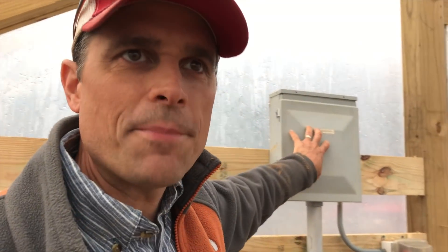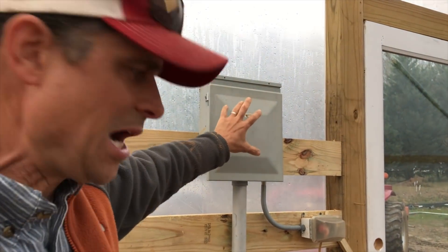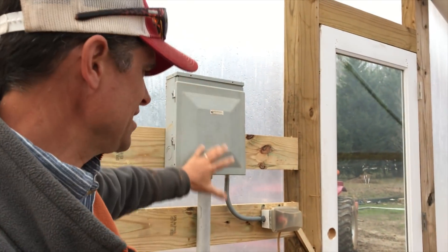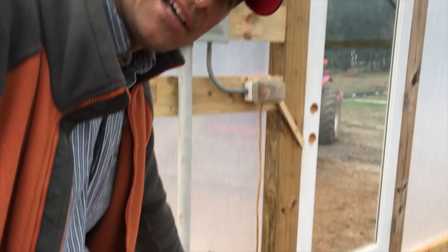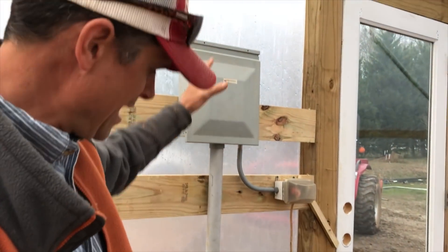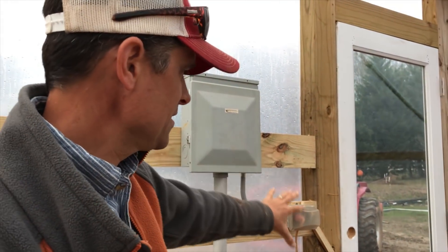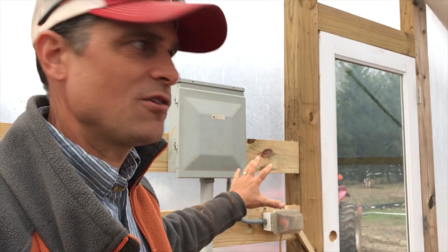We got the panel up off the ground. This is not how it's going to stay — we've got to deal with all that excess wire, pull this back out, and do this properly. But we got it up and mounted for now.